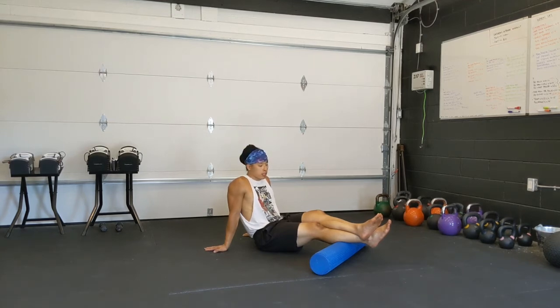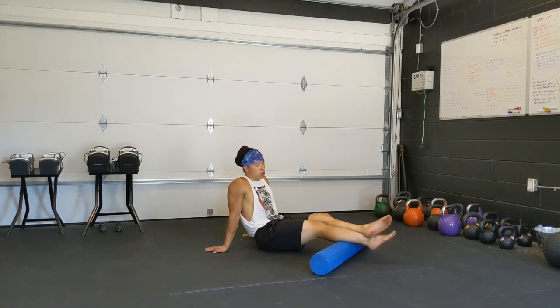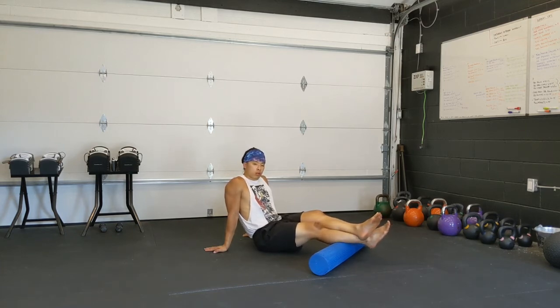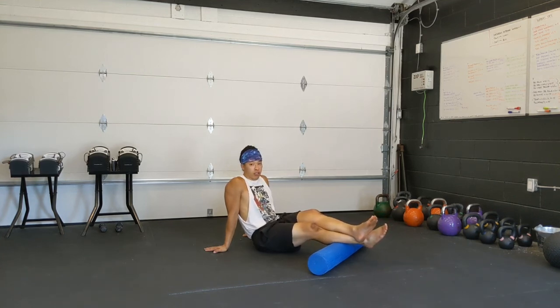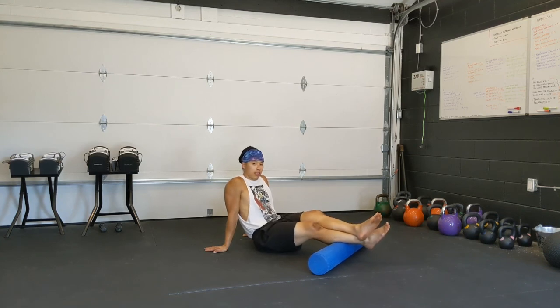Now watch what I do with my legs. I'm going to turn it right, turn it left. So that's another way you can go at it. So you can roll, you can scan, and then you can pinpoint like this.